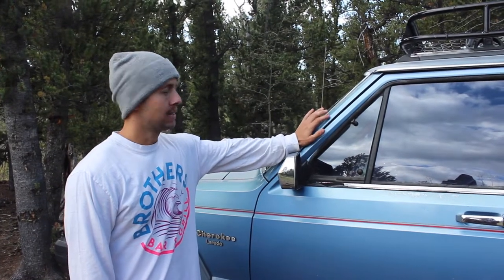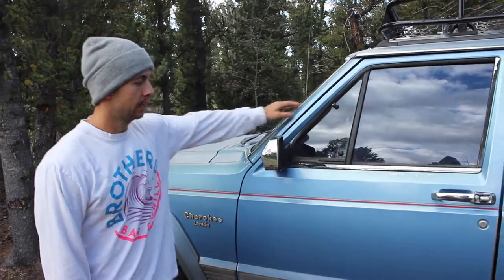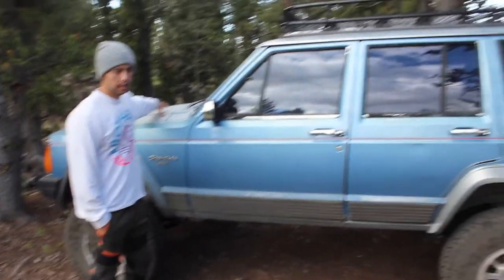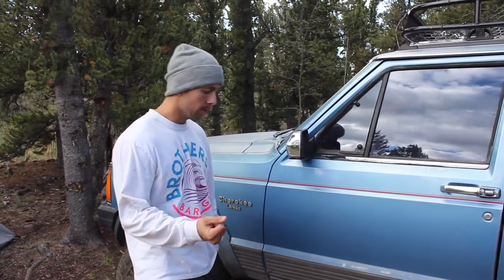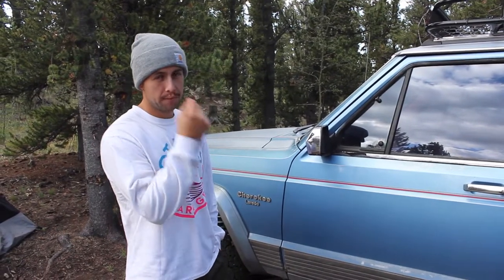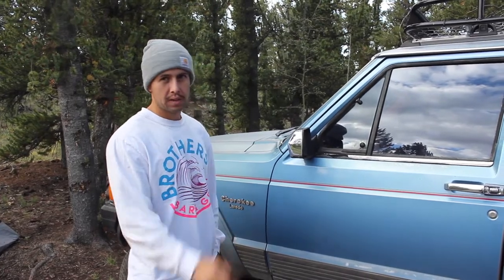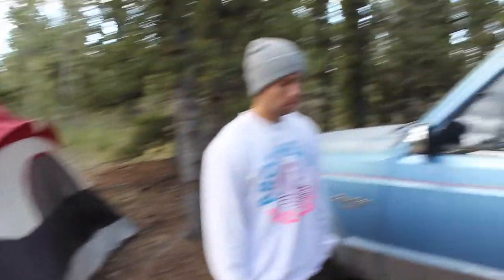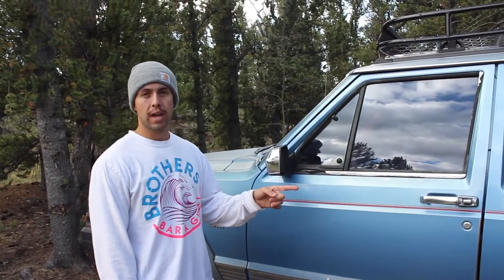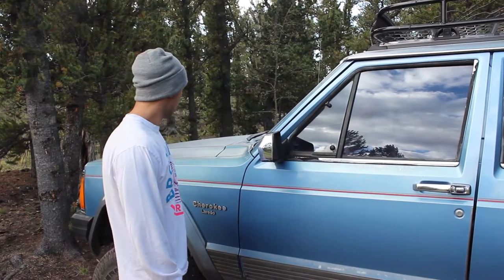This bad boy right here is a 1991 Jeep Cherokee. The powertrain is a 4.0 engine inline six, and it's got an AX15 transmission. I have swapped out the internal slave bell housing with an external slave bell housing to make the shifting and the clutch pedal a little bit firmer and more reliable. I did make a video on how to swap that internal to external slave cylinder, so check that out if you're interested.